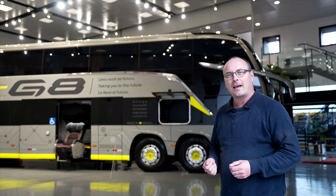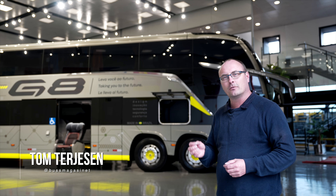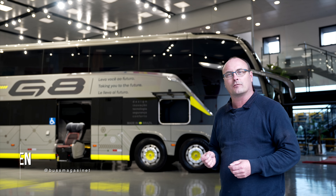Welcome to my tech talk. I want to show you around at this beautiful Marco Polo double decker with a Volvo chassis.